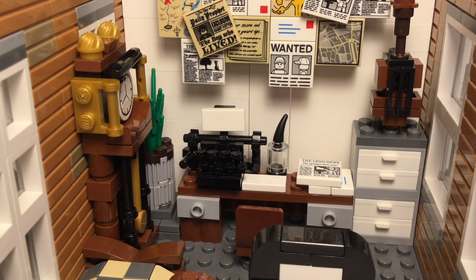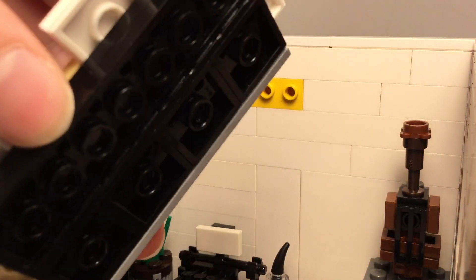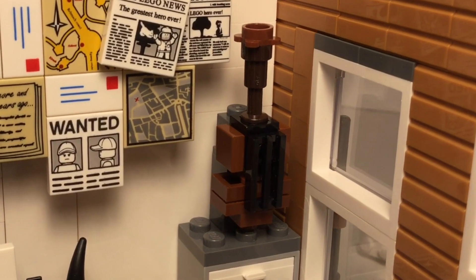Along this wall is his desk, a typewriter from a tutorial, and a large cluttered billboard filled with maps, newspapers, and letters. These two corners of the room house a small plant and a violin, again from a tutorial. I used a lot of those, but they were fantastic.